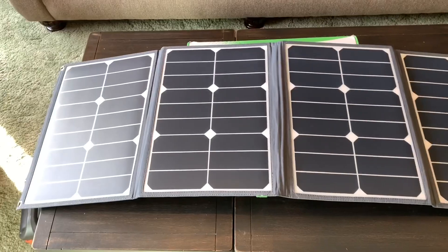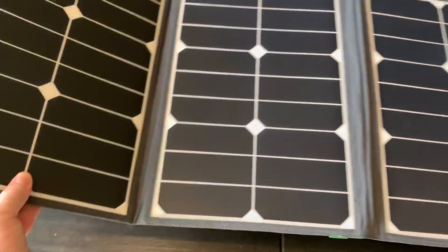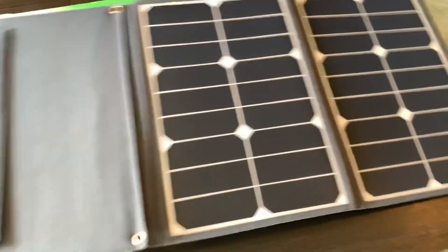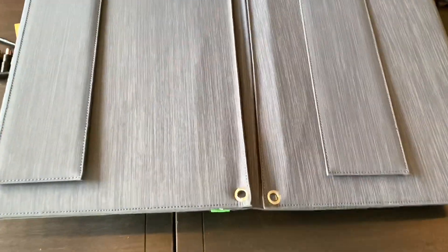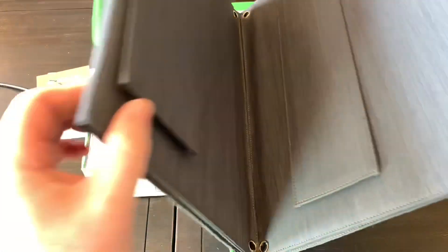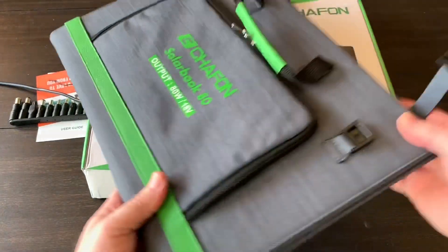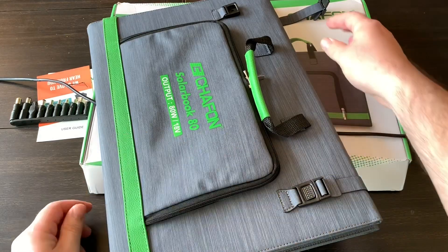When you're done charging your devices, you simply fold one side, fold the other side, then fold the two halves together and the buckles clasp it back down — easy to pack up.